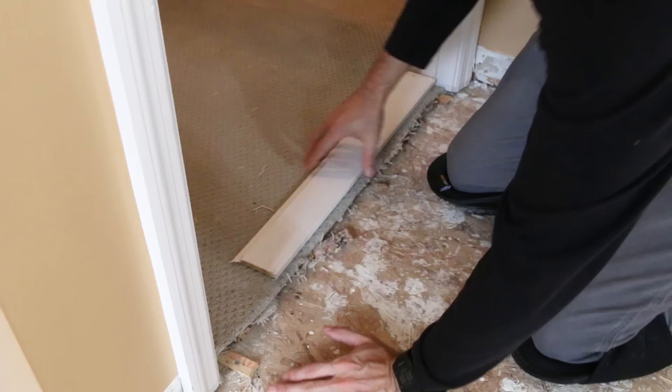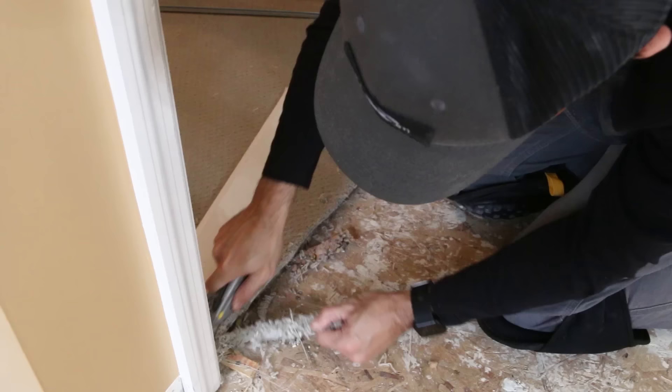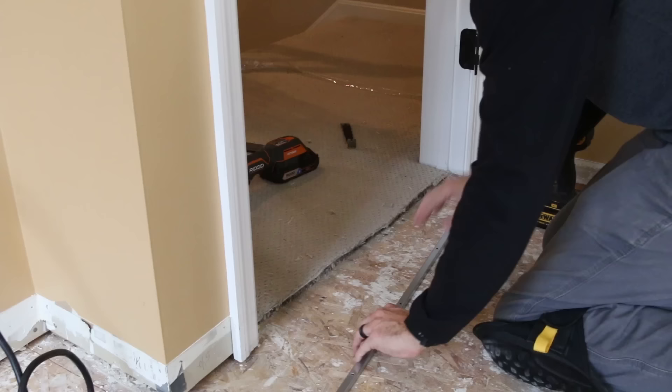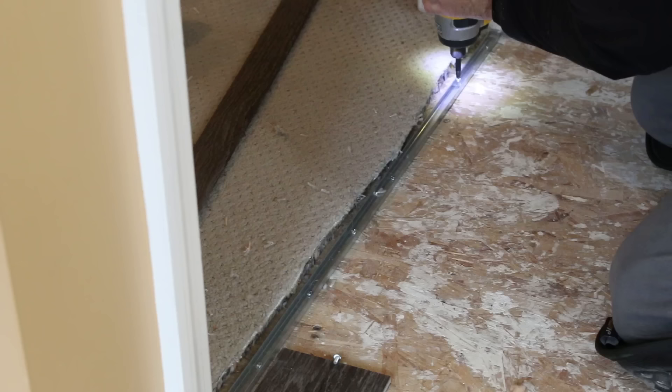With the floor totally prepped we could start the install, and since we were starting at the corner where the door is we needed to set up our transition first. We're using a T-molding transition that snaps into a metal channel. I marked the U-channel to fit the doorway and Jason cut it to size with a hacksaw while I cut the carpet and padding back out of the way. There were some tack strips going into the hallway so we used the multi-tool to cut those off, then I installed the U-channel and screwed it down to the subfloor.